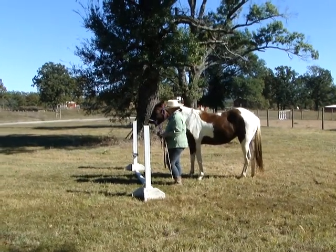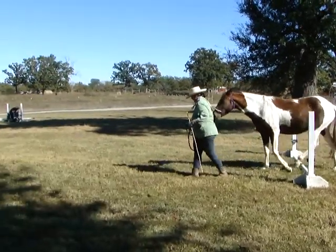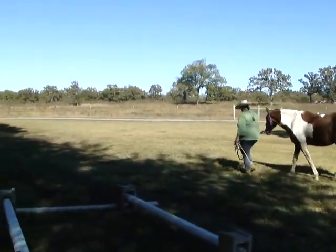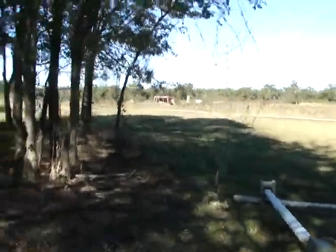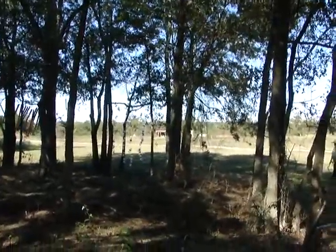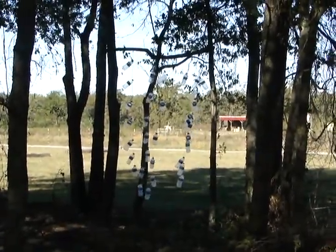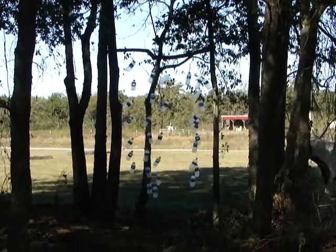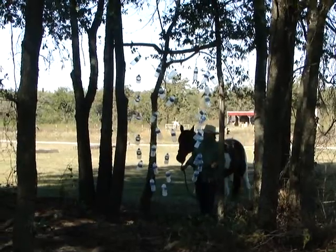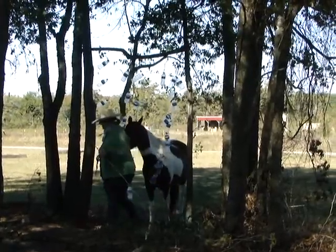Our in-hand trail course. The first obstacle is hanging plastic bottles. We have an in-hand trail course, a lead line trail course, a walk only, and a walk trot. So obstacle number one is water bottle falls.